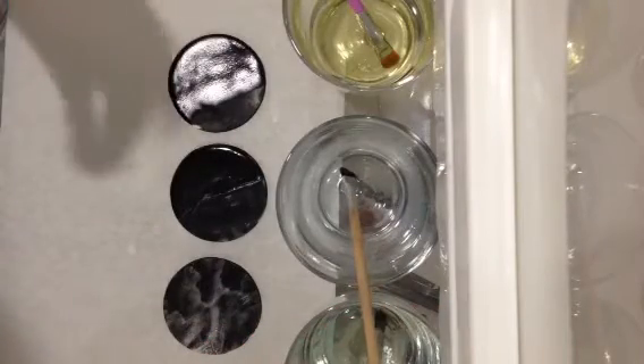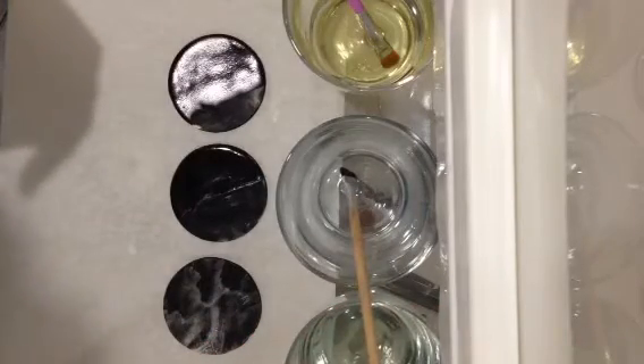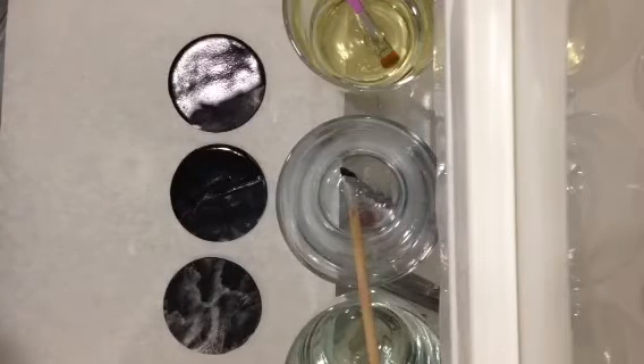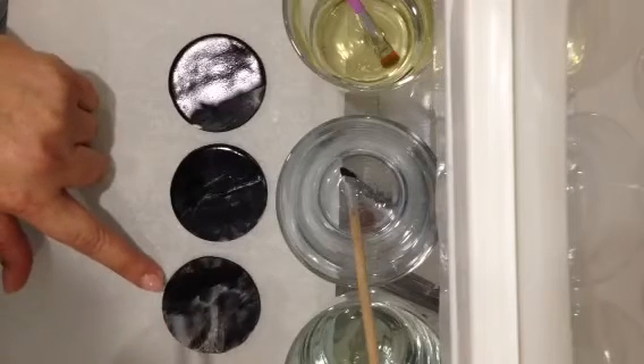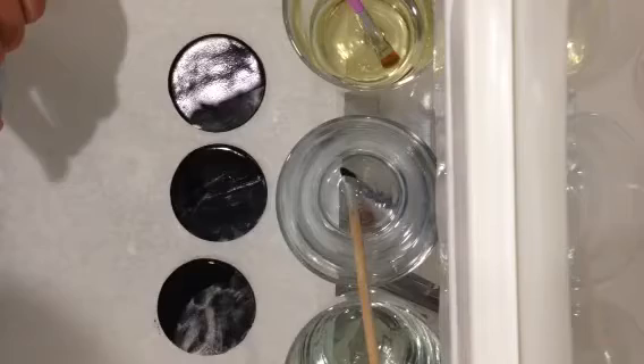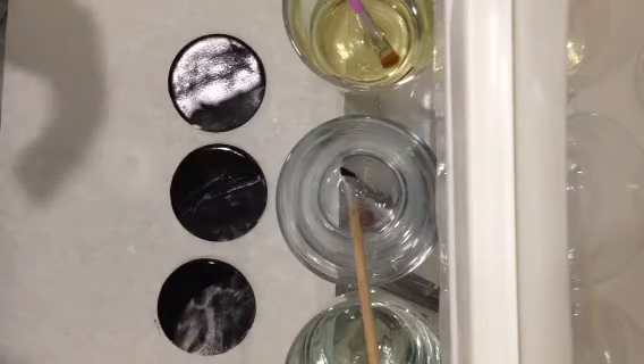And lastly, water. The only mistake people make when using water is that water is a glue in the fondant world. When you put it on, it becomes a bit cloudy, and the other issue is it also becomes very sticky.